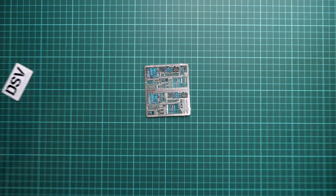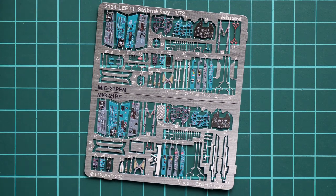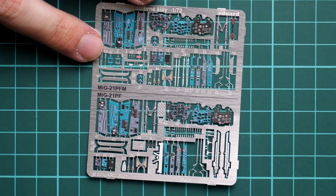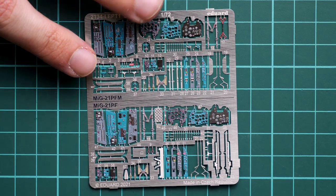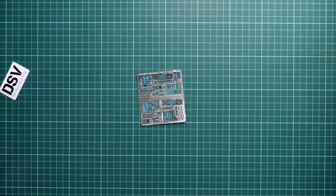Below a special cardboard separator we have PE frets. The PE frets are separated into two parts — one dedicated to the PFM and one to the PF. These are pre-painted PE frets which will be used in the cockpit. We have a lot of parts that will improve the cockpit's appearance — for example the instrument panel will have a noticeable influence. I know some modelers are afraid of PE parts, but just be sure to have the right tools and this will be a valuable upgrade that brings a visible difference. It would be worth it, believe me.